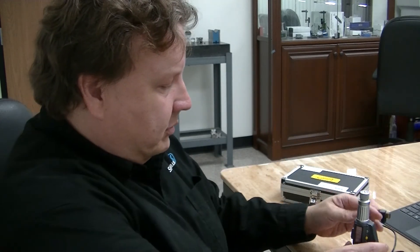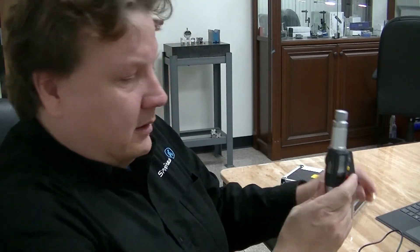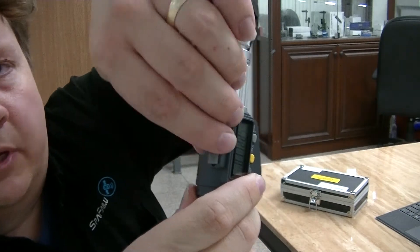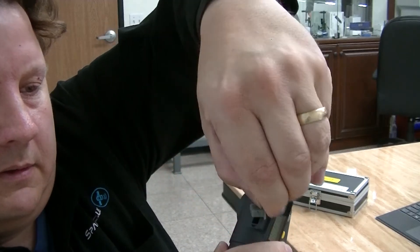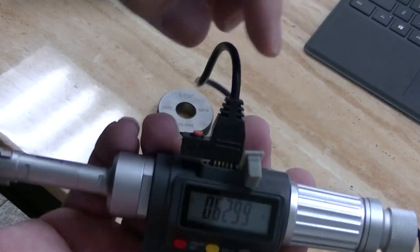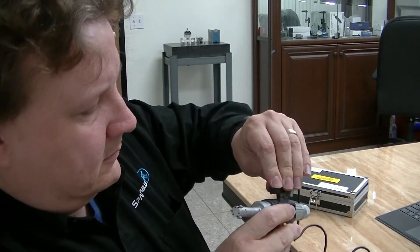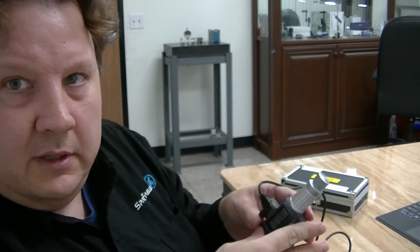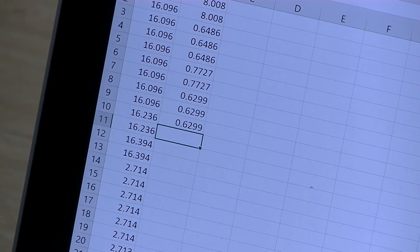It does have the capability of putting the data out to a computer via the cord here. The cord plugs into the top — let me release that first and pull this back. Then you can plug in your cord and put the data to a computer. You just plug that cord in there — it snaps in. And then you can see here on my screen, when I push this orange button, the data shows up on the screen.